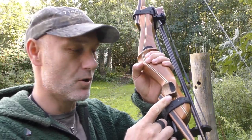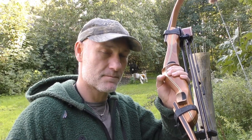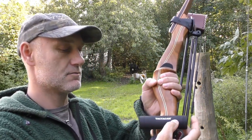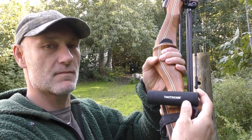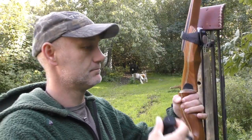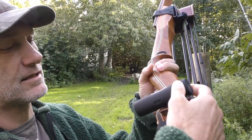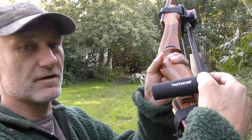So I have made this mount on my bow for my Tacticam, to mount it on the bow like this. And with this big rubber ring and this mount, the Tacticam is fitting just perfect.